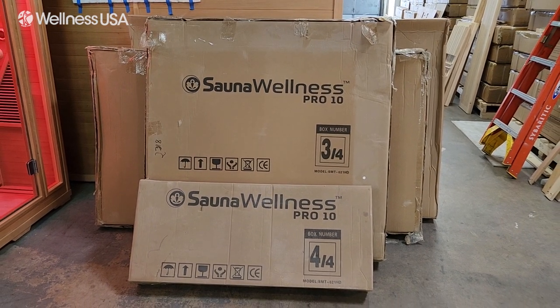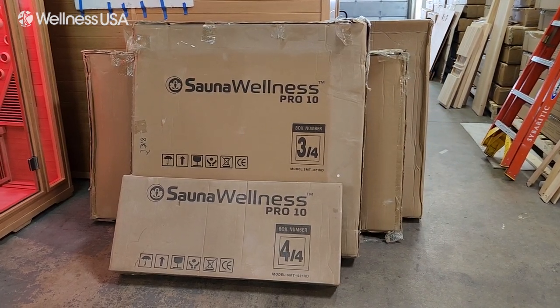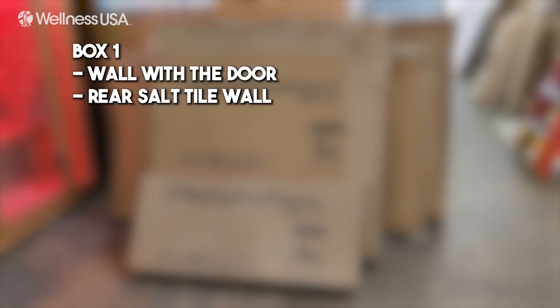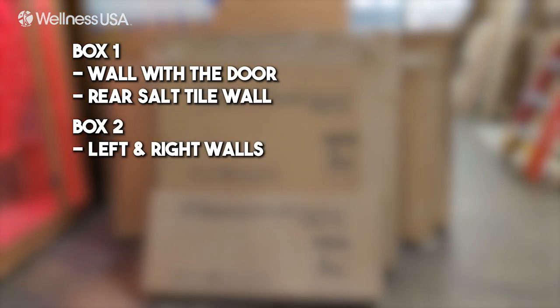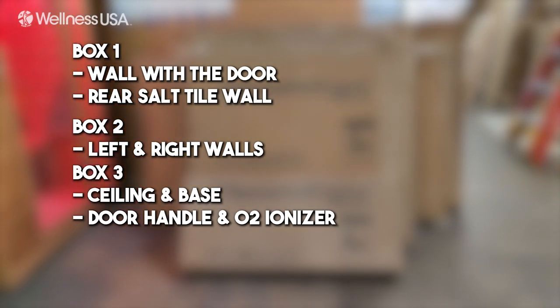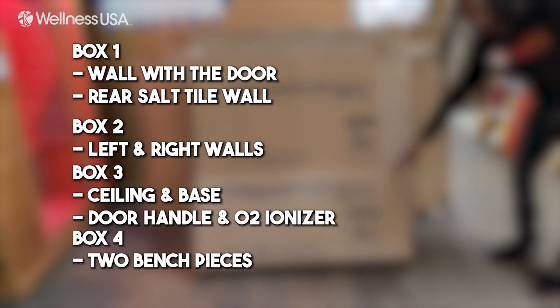Your infrared sauna should come in four boxes. It is recommended to take the items out of each box before assembly to make the process as easy as possible. Box 1 should contain the wall with the door as well as the rear salt tile wall. Box 2 will contain the left and right walls. Box 3 will contain the ceiling and base of the sauna, along with the door handle and ionizer. Lastly, box 4 will contain the two bench pieces.